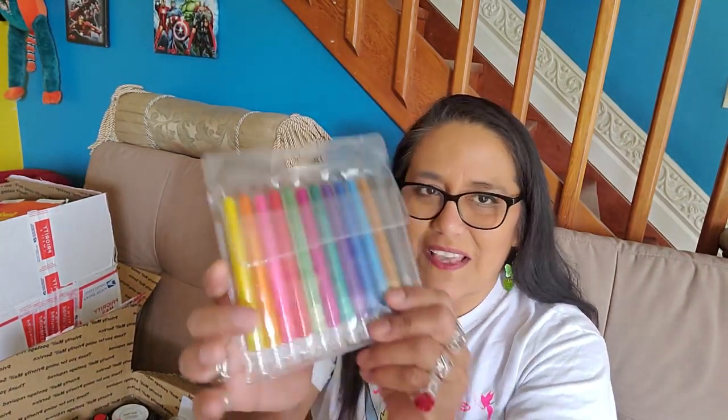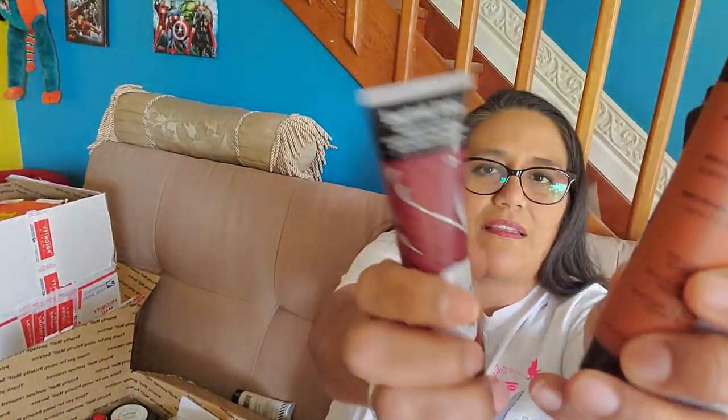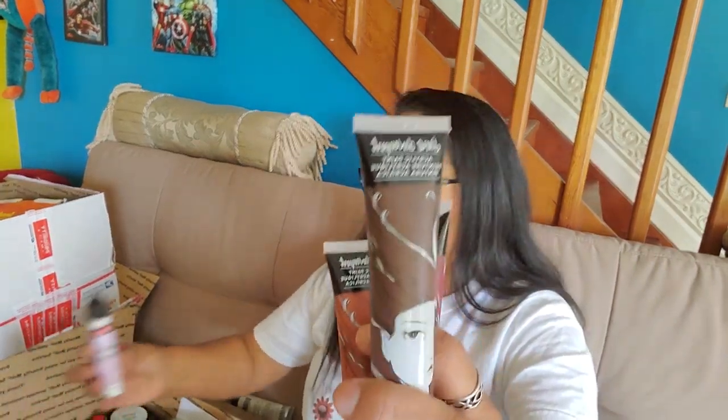Some of the stuff I'll probably share with Lane because he loves to draw and stuff. And there's just so much. Semi-gloss multi-purpose paint. Some paint — look how pretty. This is Jane Davenport too — her packaging is awesome. This is acrylic paint. Her line.